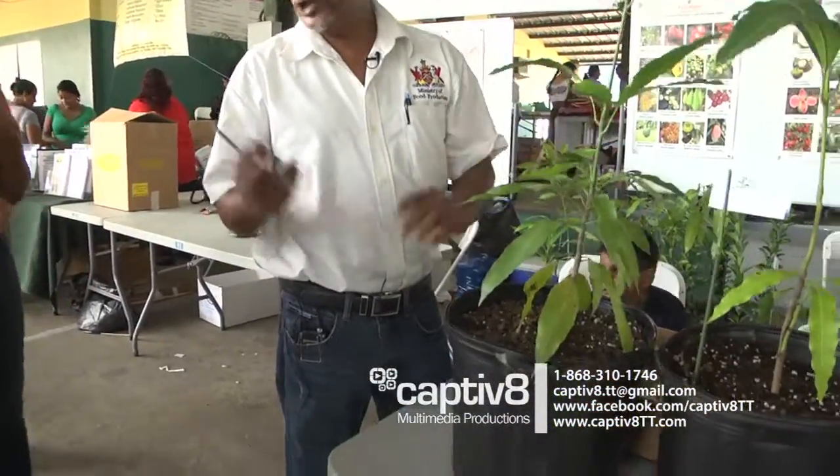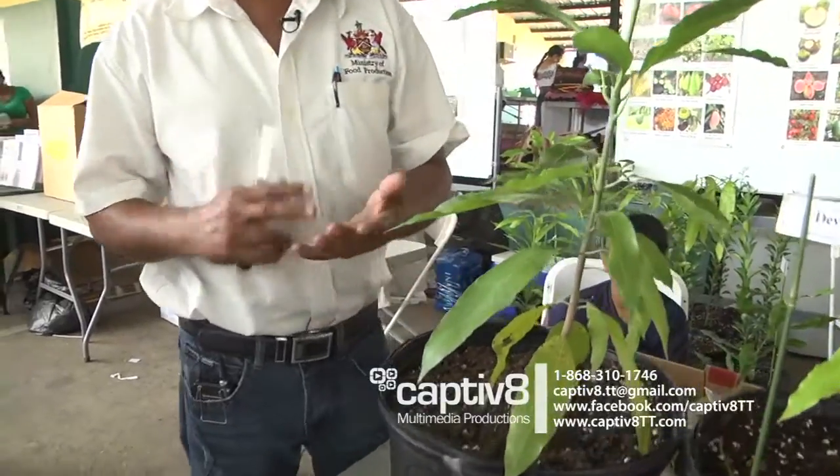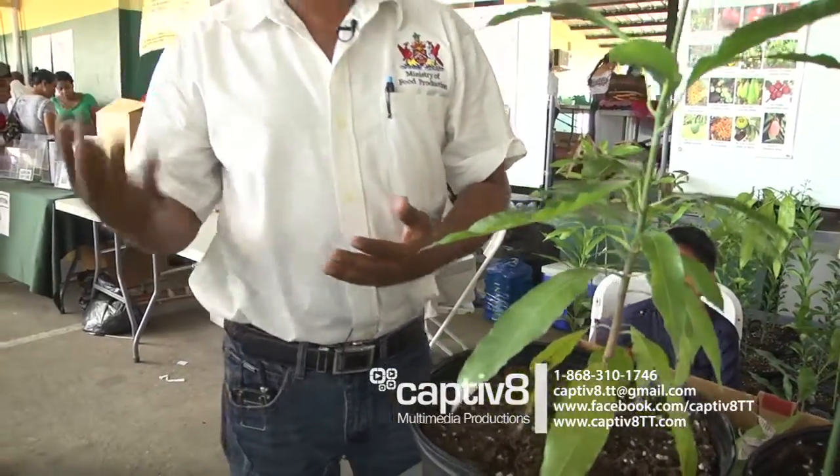What we're going to do now is graft a mango tree. First of all, what you see here is a mango rootstock. This is about five to six months old. We use two types of rootstock — we use long mango or rose. The reason why is it's vigorous and adaptable. You'll see a rose mango or long mango growing anywhere. It must reach pencil size thickness.